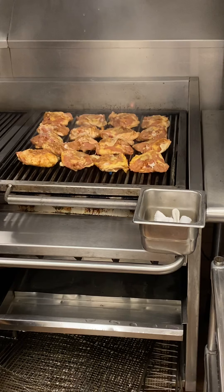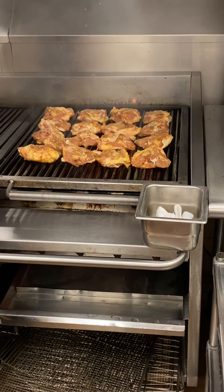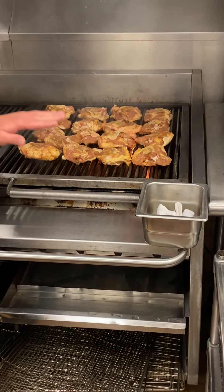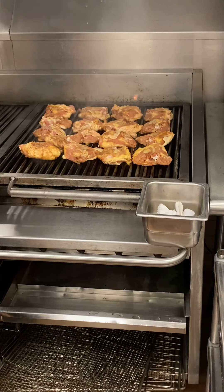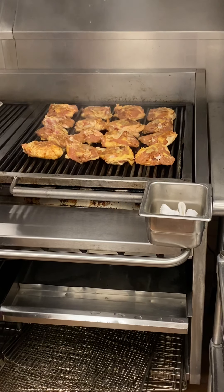Three, four minutes on one side. We'll flip them over, brown the other. These are going to be finished in the oven — it's only partially cooked here. This is one way a chef will get ahead of the game and not be behind later in the day.